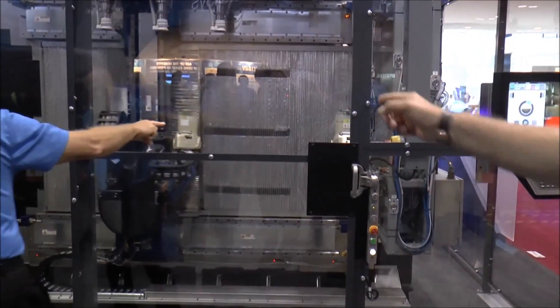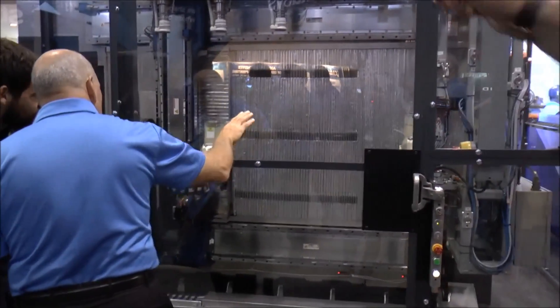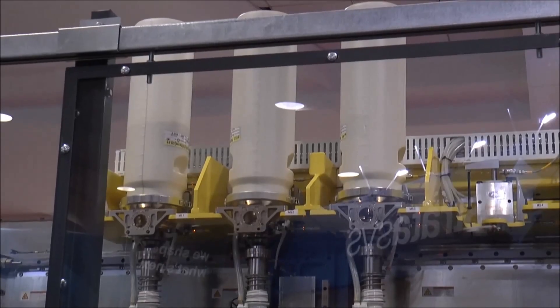We print micro pellets through a screw extruder. You can see the local use hoppers riding along. Up top we have 30-pound containers of material that we feed into that local use hopper on demand.